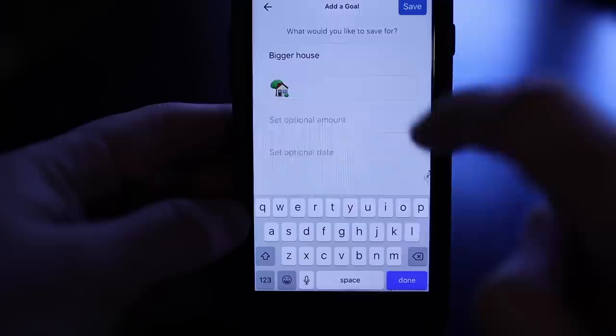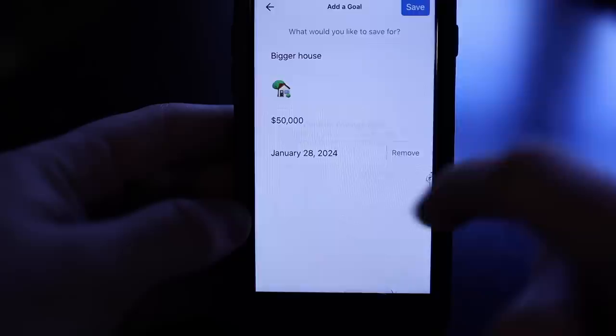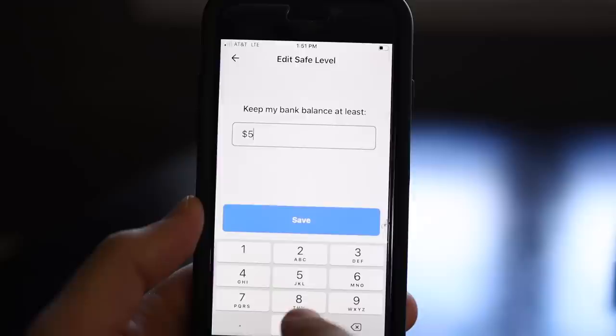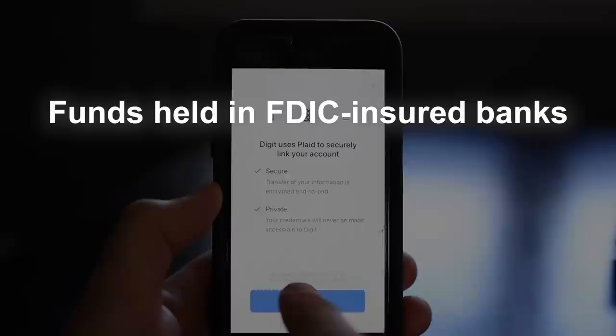Any mortgage company is going to want a big down payment from me. But you can use Digit for perhaps less ambitious things, like paying down your credit card debt — Digit can actually send the money straight to the credit card company for you. You just set a goal and Digit does the math and starts saving your money for you. There's overdraft protection — Digit can transfer money from your savings to your checking if you ever get too low, and you can pause your savings at any time. The funds in your Digit account are held at FDIC-insured banks and insured up to a balance of a quarter million dollars, and you unlock a savings bonus every 90 days. Use my link below to try Digit with a 30-day free trial.